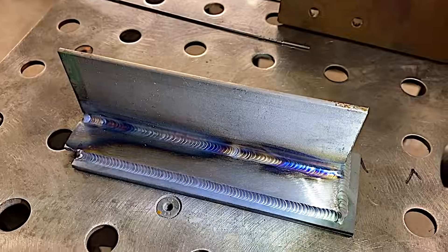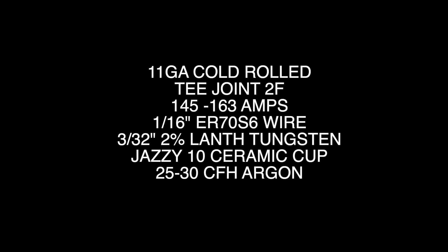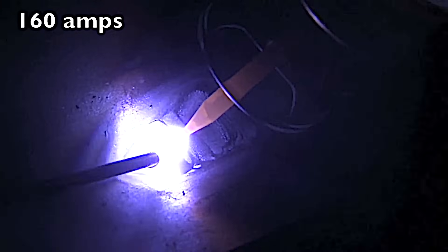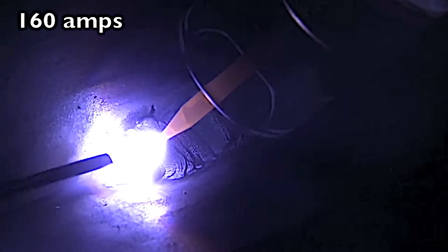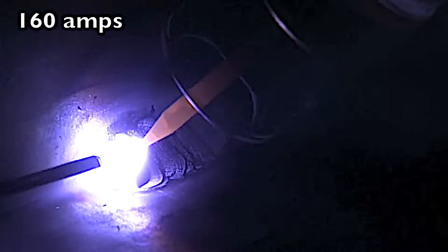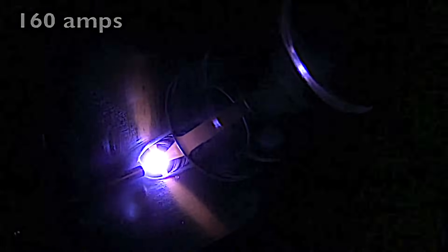As promised, here are the settings and details for this joint — you can pause the video if you're interested. Let's take a quick look at the difference between a long arc and a tight arc at 160 amps on carbon steel. A long arc makes for a big arc plume and that makes the tip of that rod ball up and melt and blob into the metal instead of feeding into the metal. All I changed was the arc length and shielding the hot tip of the metal with the argon — things go so much better. A tight arc can fix a lot of problems.